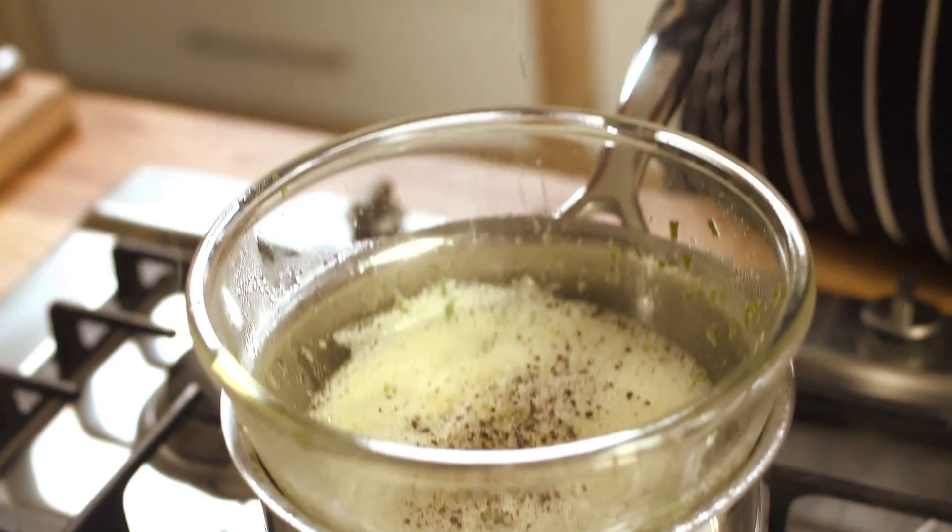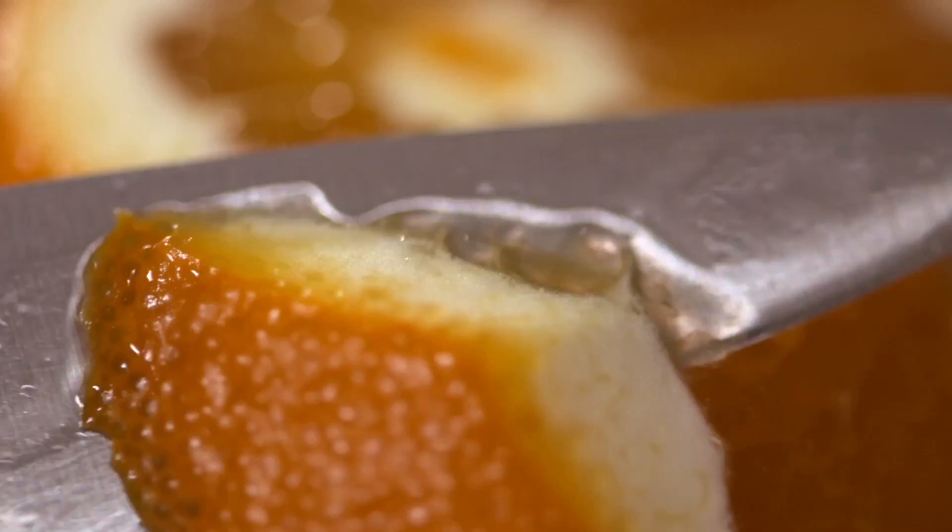As passionate as I am about cooking fish, I'm also equally passionate about sustainability.